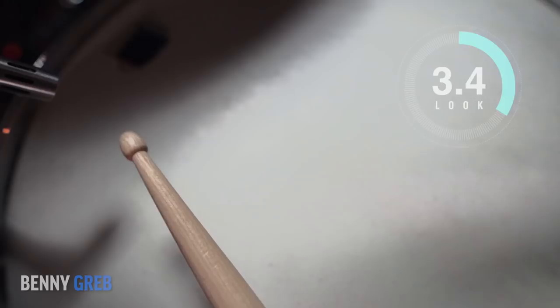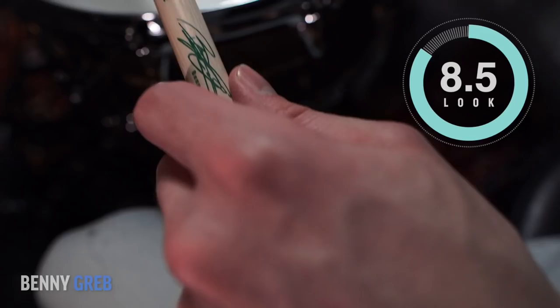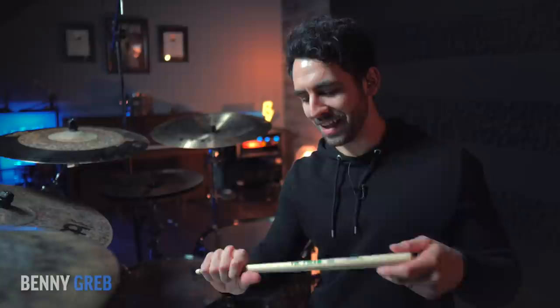In terms of feel, something just felt right about these. They're a little heavier than what I normally play, but I couldn't even tell — it just felt good and felt right. I'm going to give these a 9 in terms of feel. For look, I'm going to give these an 8.5 because the green is so unique — I've never seen any other Vic Firth signature sticks with green, so kudos to you, Benny. And in terms of sound, these are very consistent — I'm also going to give them an 8.5.